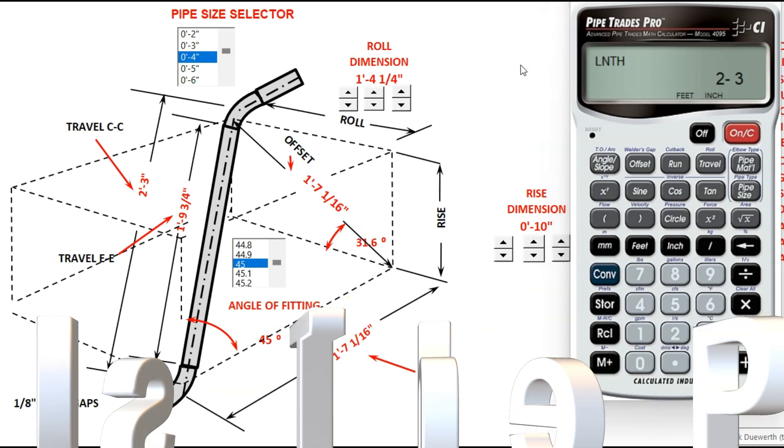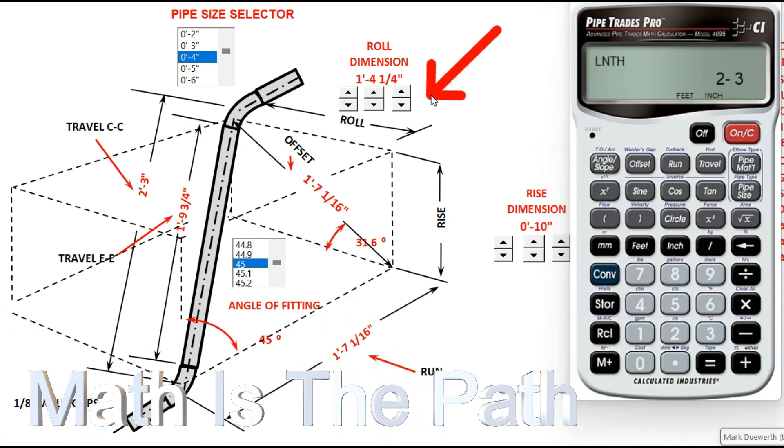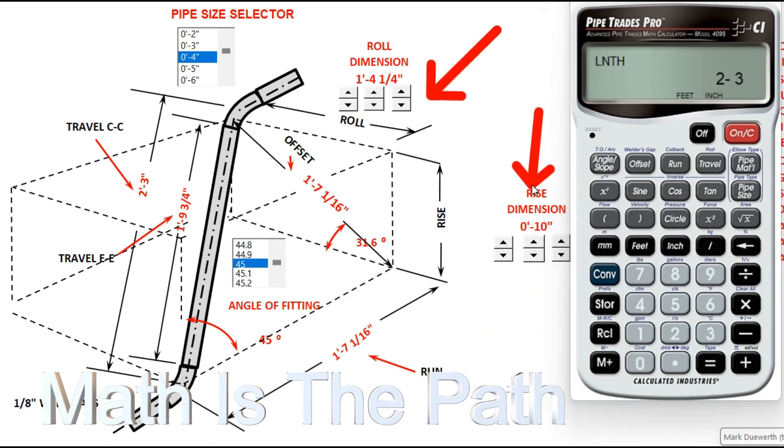In this particular problem, we have a roll of 1 foot 4.25 inches, a rise of 10 inches, our angle of fitting is 45 degrees, and our pipe size is 4 inch.